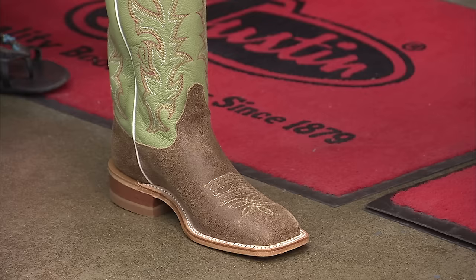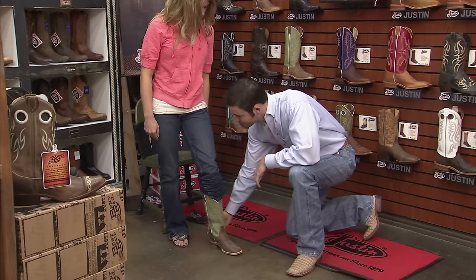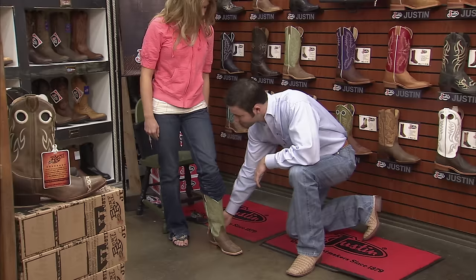My instep feels pretty good, but my heel slips a little bit. That's fine — you want a little bit of slippage in the heel. If your heel doesn't slip at all, that means the boot is too short. They're perfect. I'll take them.